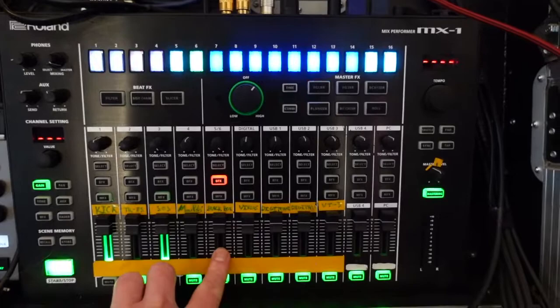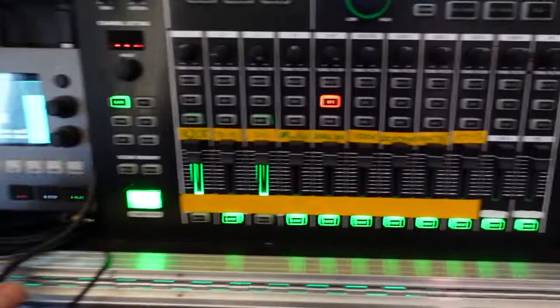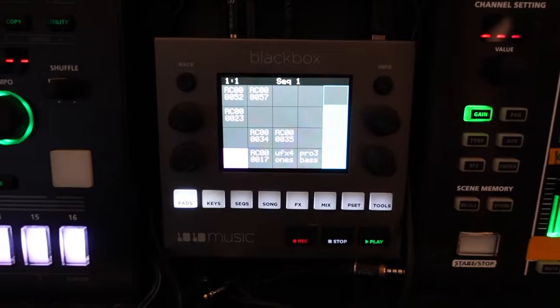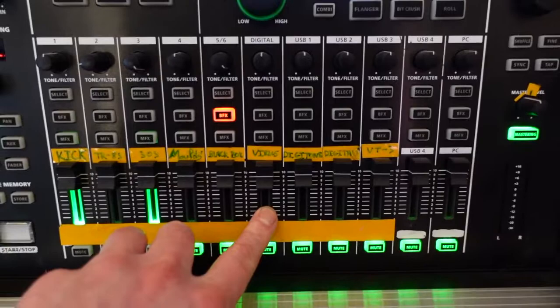On to the next channel — this is a stereo channel. The input is actually just a 3.5mm jack rather than the quarter-inch jack used by the other four. That is for my Black Box, where I trigger longer takes of improvisation that I've done on synthesizers that aren't in this setup, as well as effects and other things.